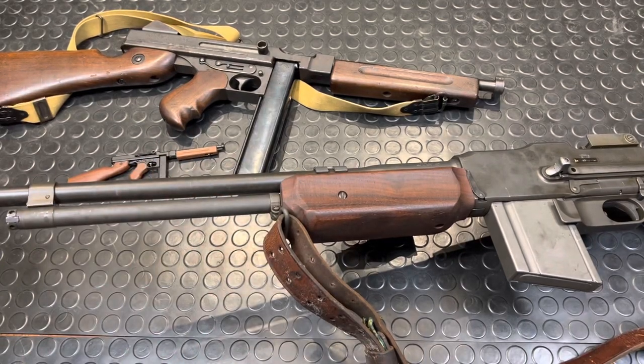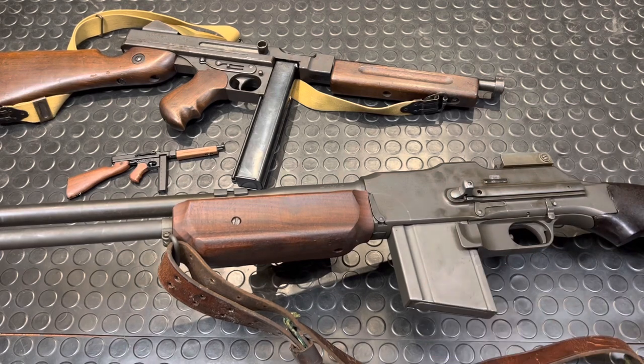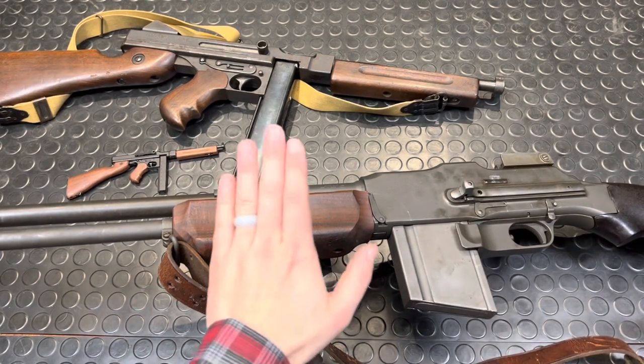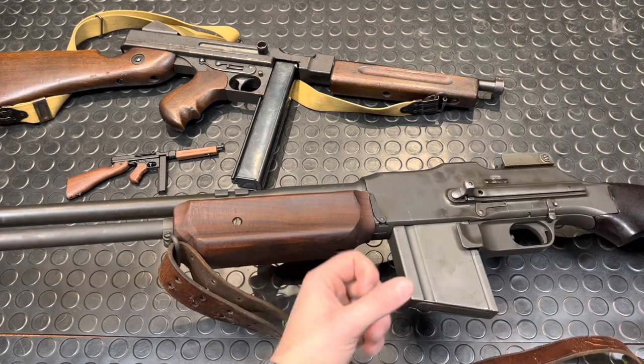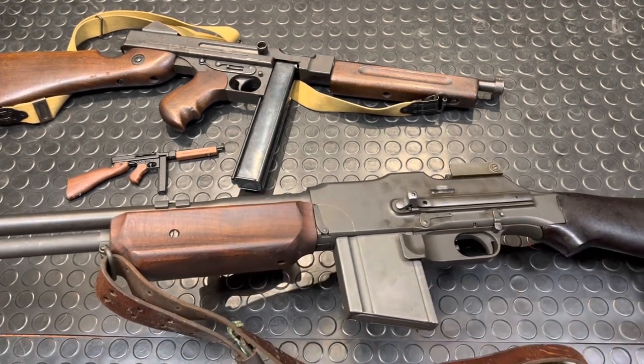Hey guys, Arm & Gun here with the companion video to the Gun Library Overview on the 1918 A2 Browning Automatic Rifle. Today we're going to disassemble this gun real quick for you guys. The primary video for this will be dropping on my main channel within a couple days of this going up, and I'll link it at the end if it's already live.